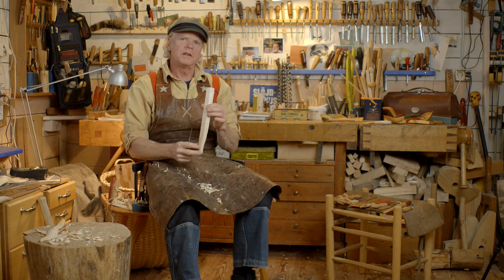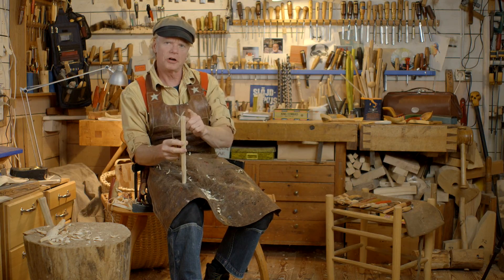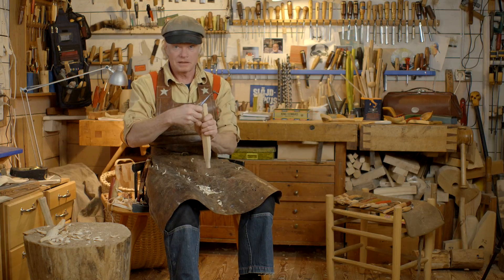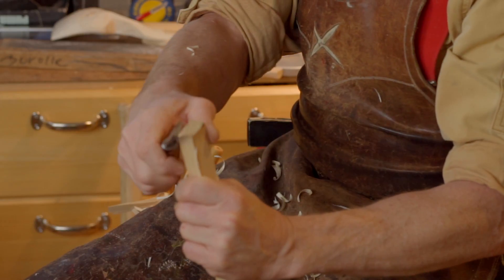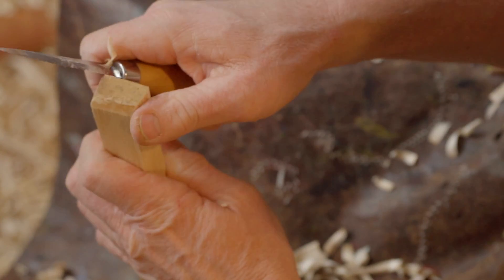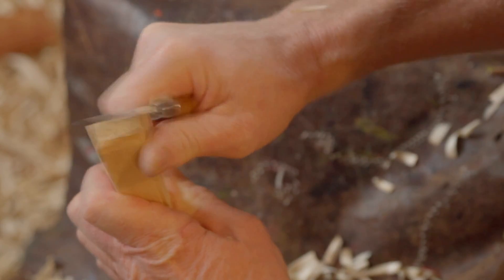I'm also using this knife grip when I want to chamfer sharp corners on a piece, and for the end grain part it's exactly the same way. I'm tilting the knife 45 degrees away from me and 45 degrees in this position, and then I cut like that. Here I have to exaggerate the power, pressing the bevel down to the wood and really coming back with my shoulder like that.